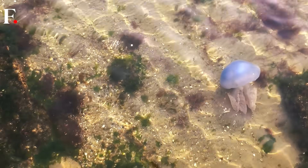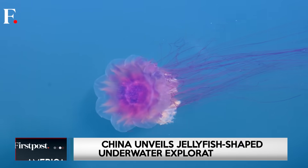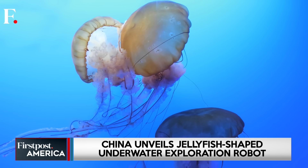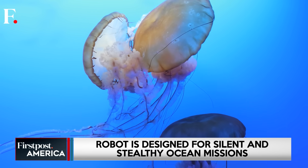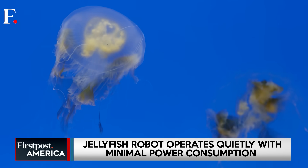From a distance, the jellyfish robot appears peaceful — a marvel of biomimicry. But beneath its graceful pulse lies a reminder of how fast robotics and AI are evolving, quietly blurring the line between science and strategy.